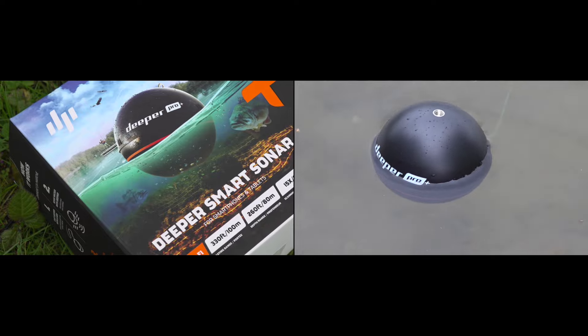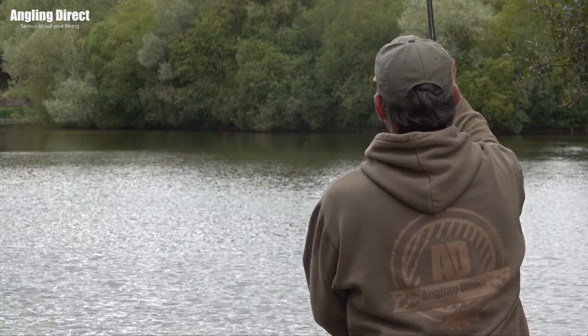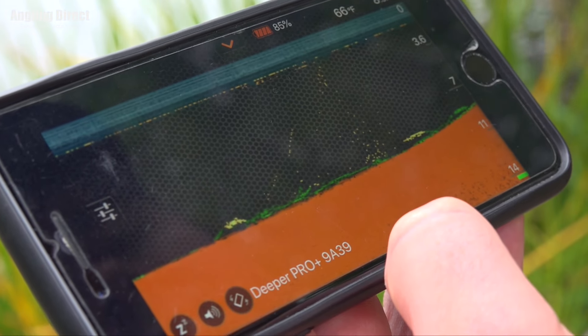It's been a very popular product and hopefully we'll get a bit of your insight into what you've learned from it today. So the challenge is to use the Deeper, find yourself a spot, and then catch your fish. So that's what we're going to be up to.